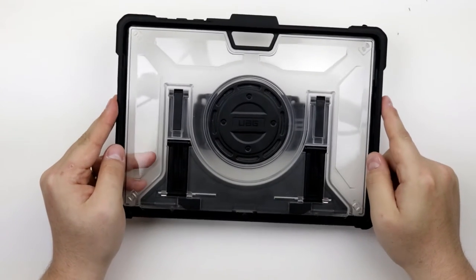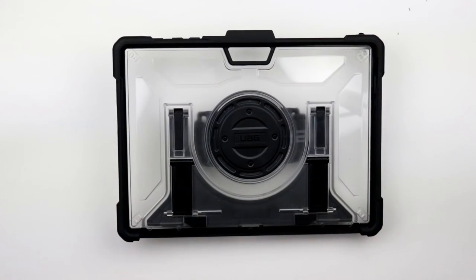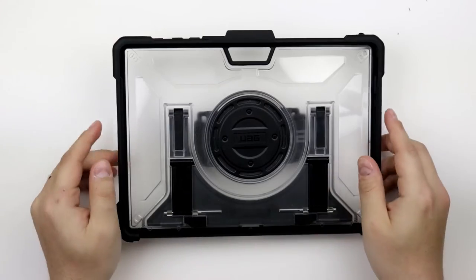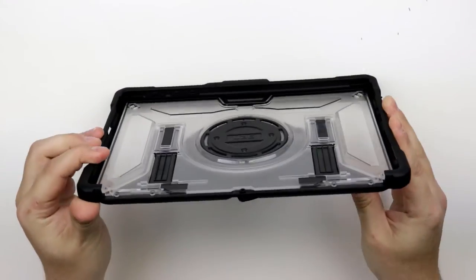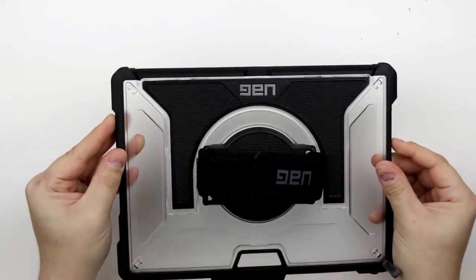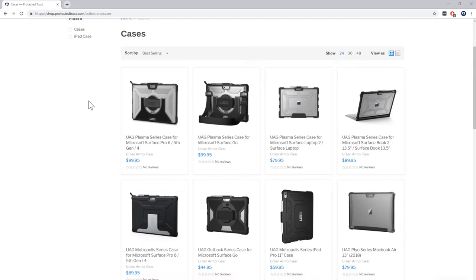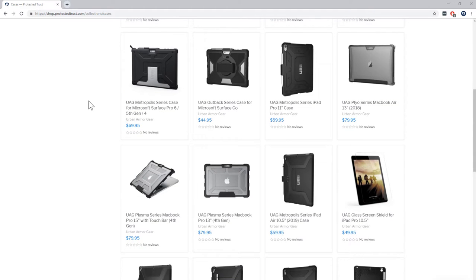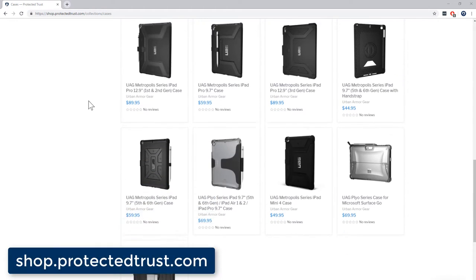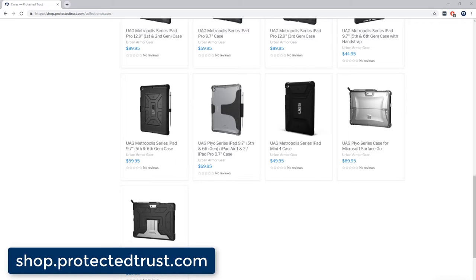Hello everyone, Steve with the Protected Trust Training Department here to show you one of the most recent items to hit our store: the Urban Armor Gear Surface Computer Case. In today's video, we will demonstrate the utility of the Surface Go's case, but we also offer the full range of UAG cases for Surface Computers, including the Pro, Laptop, and Book on our website, shop.protectedtrust.com.